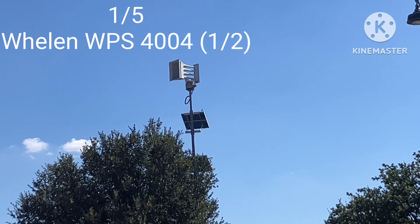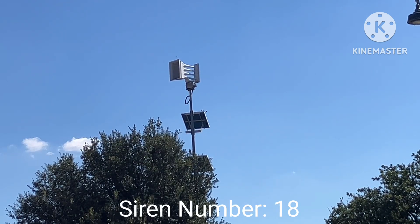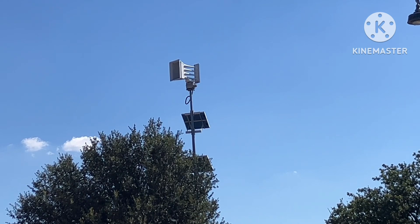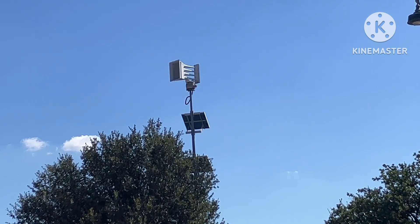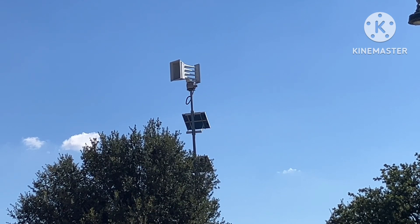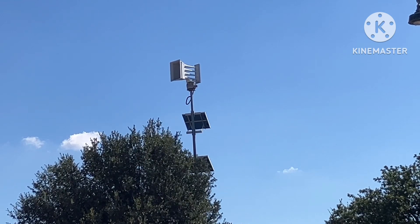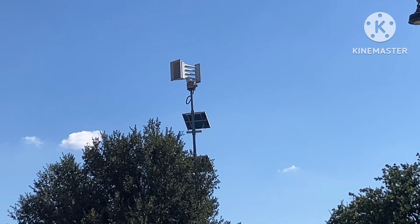Here is siren one out of five. This one is a Whelen WPS 4004. This is the siren I used at the big meetup where we had Lone Star Sirens, OWS, Crazy One, 60i, 70i, and Central Texas Sirens, which was a virtual one. This one was upgraded to an ESC 2030 — I'll try to show the control box logo in the close-up shot — but yeah, it's just a plain and simple Whelen 4004.